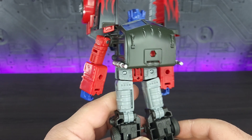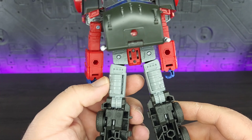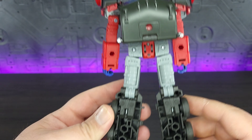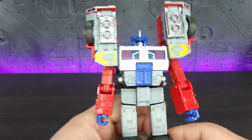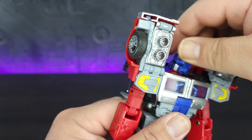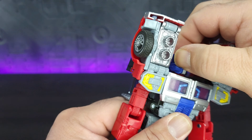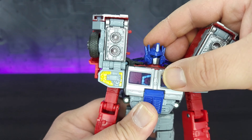He does have a big backpack, but that is typical for the character. A little bit of waffling on the back of the legs, but overall it is pretty clean. As far as articulation — the ball joint on the head is extremely tight, so it is difficult to even twist, and literally no up and down movement at all.